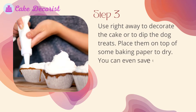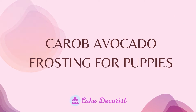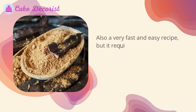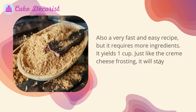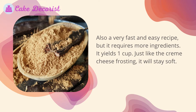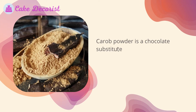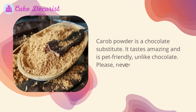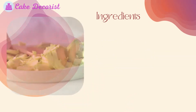Place them on top of some baking paper to dry — you can even save them for later. Carob avocado frosting for puppies: also a very fast and easy recipe but it requires more ingredients. It yields one cup and, just like the cream cheese frosting, it will stay soft. Carob powder is a chocolate substitute — it tastes amazing and is pet friendly. Unlike chocolate, please never give your pet chocolate.